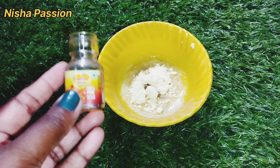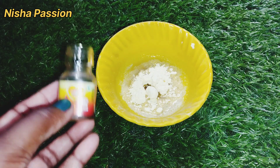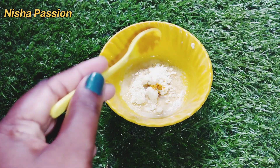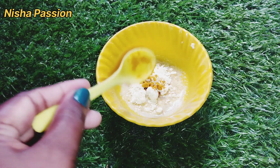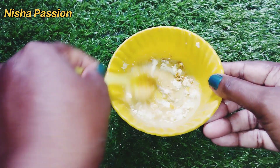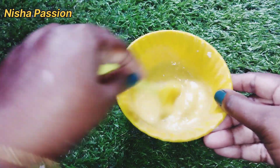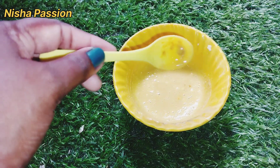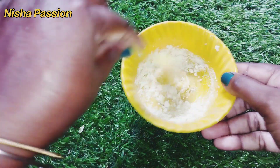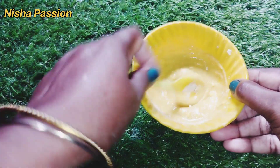I will use the oil screen. Add a little bit into the pan and mix it in. Mix the face pack and mix it again. Use a little liquid as we apply it to the face. You will apply the face pack as you can see.